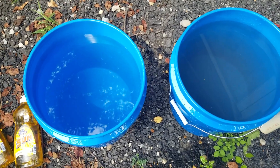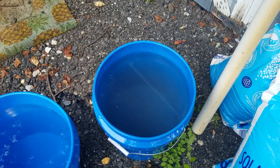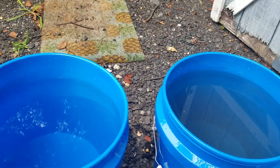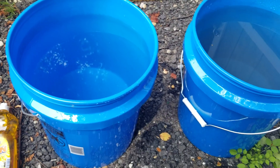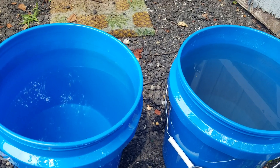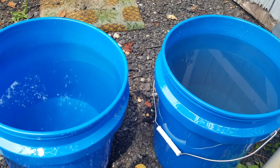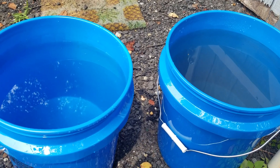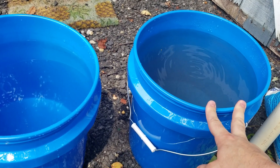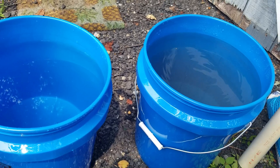Get your five-gallon bucket filled almost all the way to the top with water. Then you want to dump as much salt as you can into the bucket — as much salt as will dissolve when you mix it together. If you think you need more salt and it'll dissolve, keep mixing. If it doesn't dissolve, it'll just settle at the bottom. Once you dump your solution into your sprayer, that salt stays at the bottom and you can use it for your next batch.